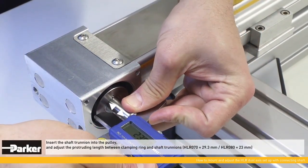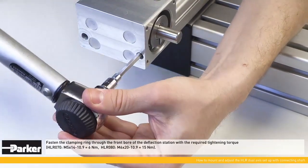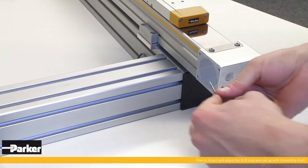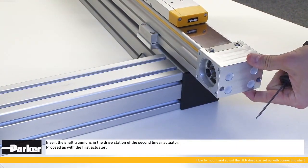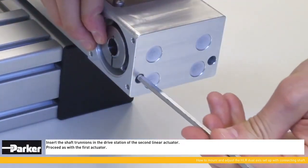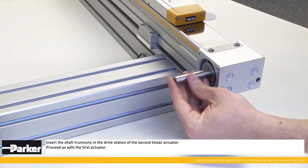The slot of the clamping ring must be aligned with the slot of the pulley. Insert the shaft trunnions into the pulleys and adjust the protruding length between the clamping ring and shaft trunnions. Fasten the clamping ring through the front bore of the deflection station with the required tightening torque. Then insert the shaft trunnions into the drive station of the second linear actuator, proceeding as with the first actuator.